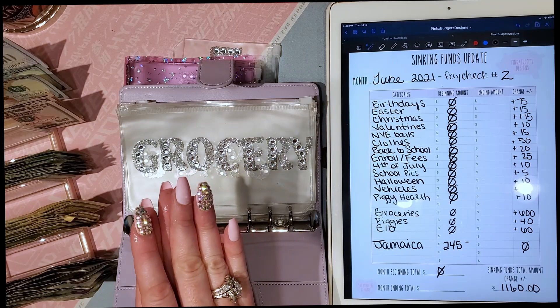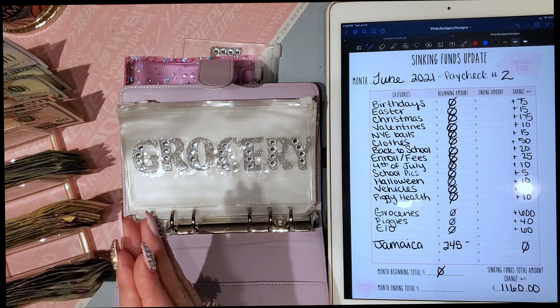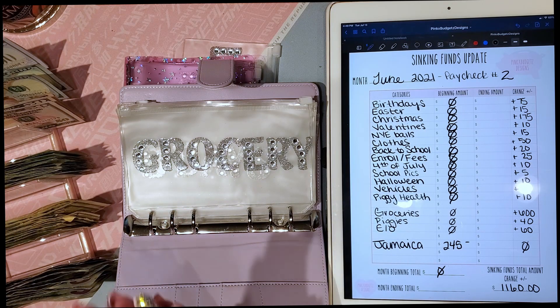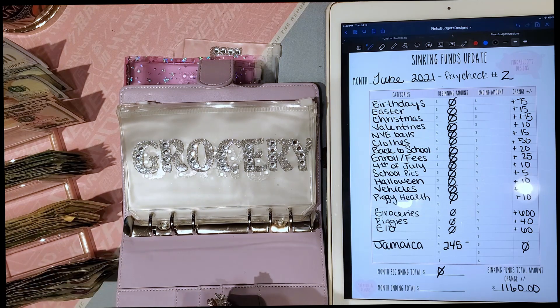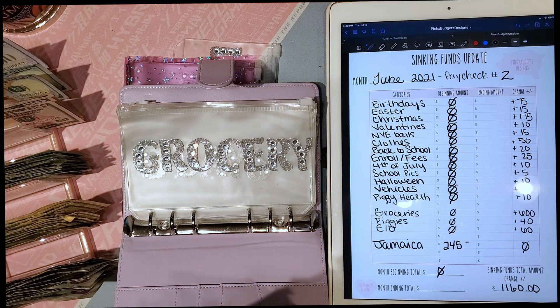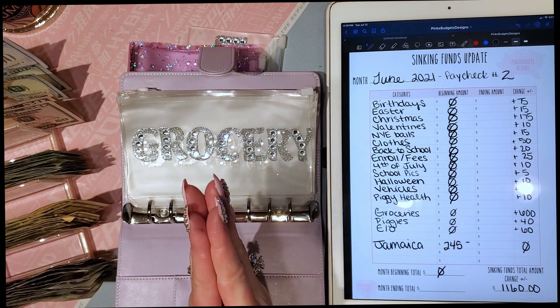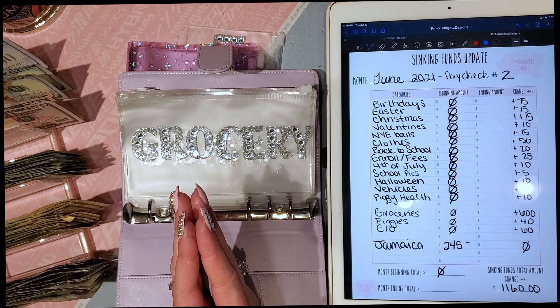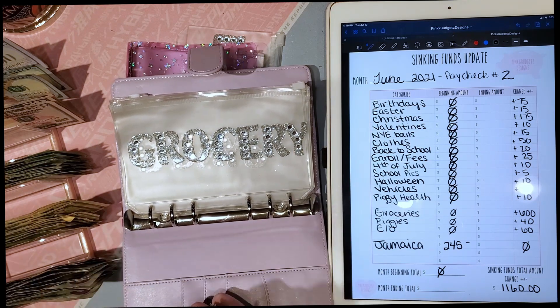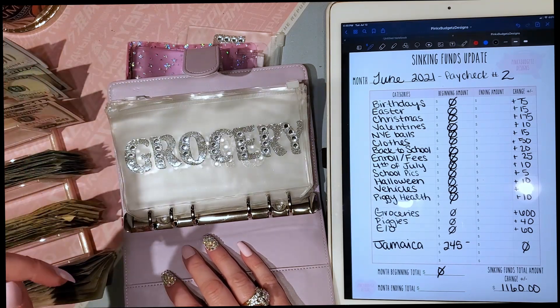You probably saw in the description that we are a six-figure income family, but just because we have a six-figure income doesn't mean we don't need to budget. My husband and I are terrible spenders and it's time to get our stuff under control and do better, so we're going to start cash stuffing.